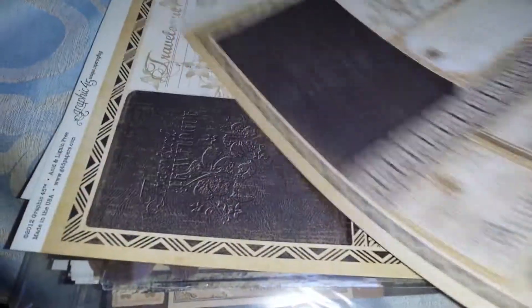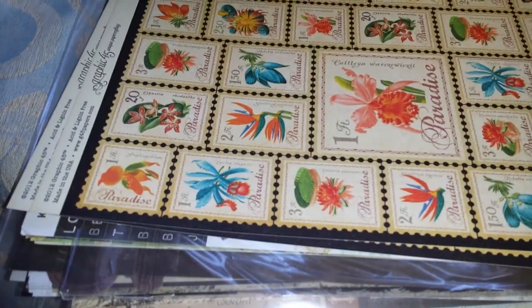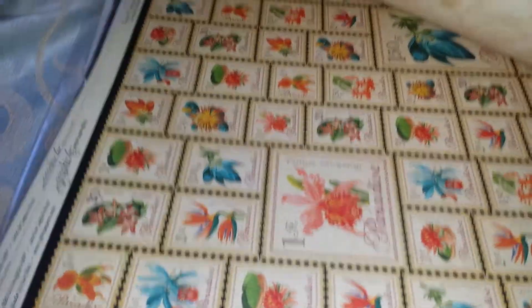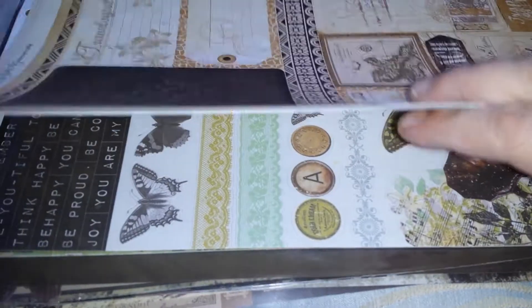Then I bought another Graphic 45 pack. This one is the Tropical Travel Log papers. You get those lovely, pretty papers in there.